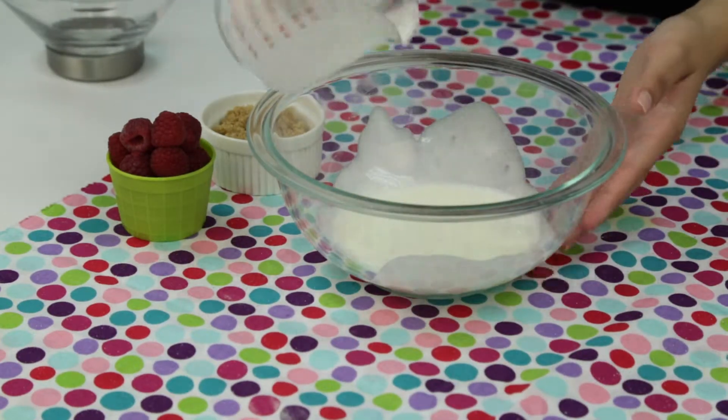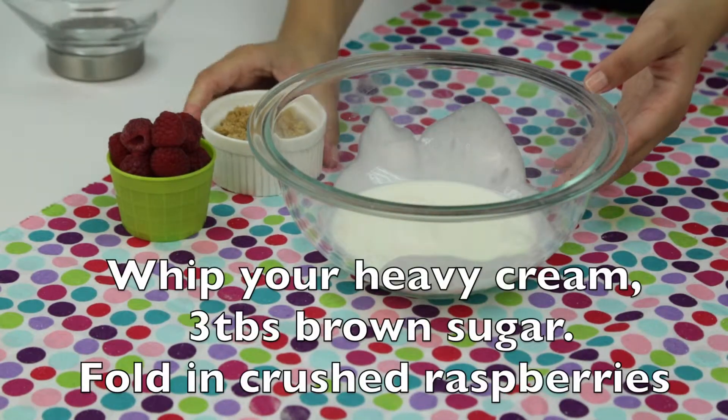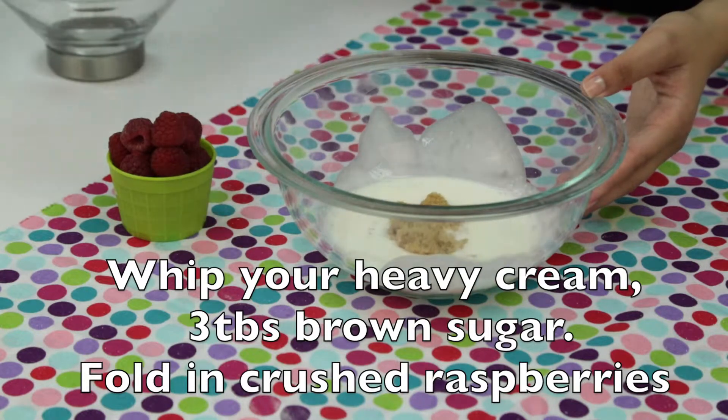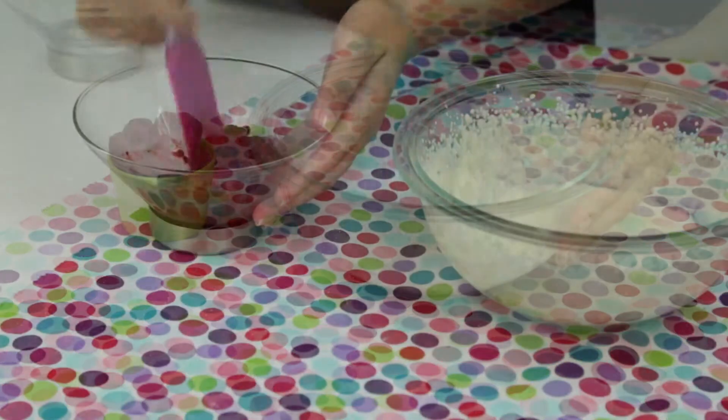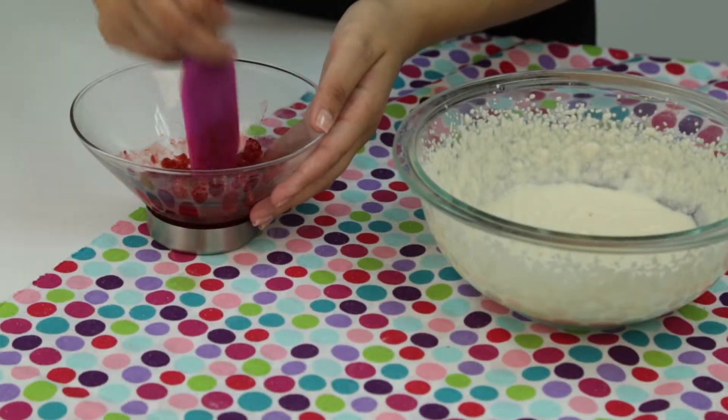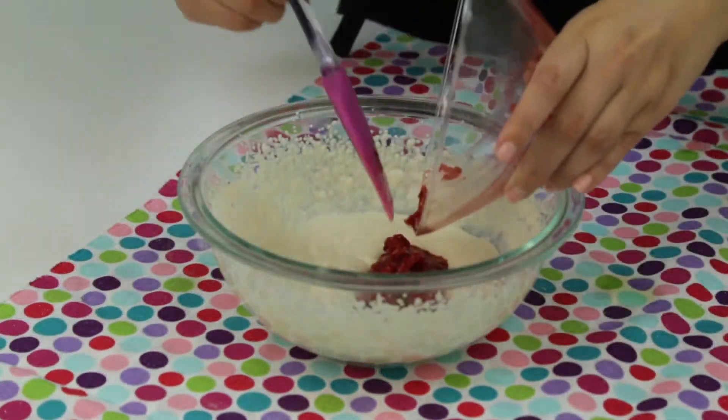While your whoopie pies are baking, prepare your cream. Take your heavy cream and your brown sugar and whip them together. Then mash your raspberries and fold into the cream.